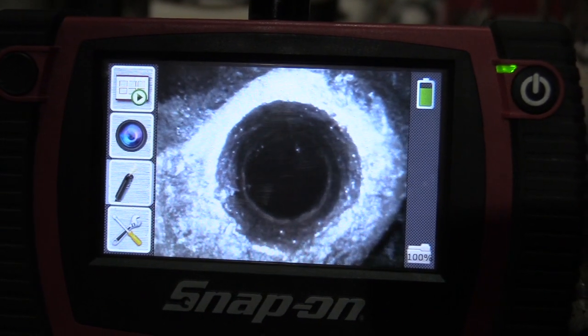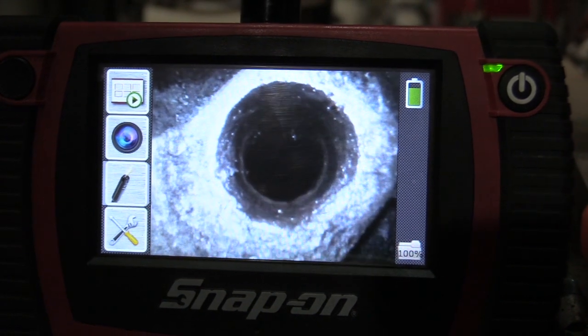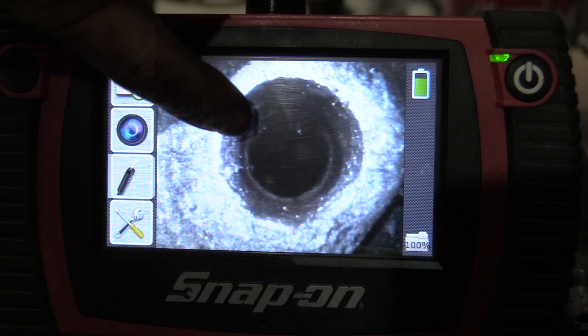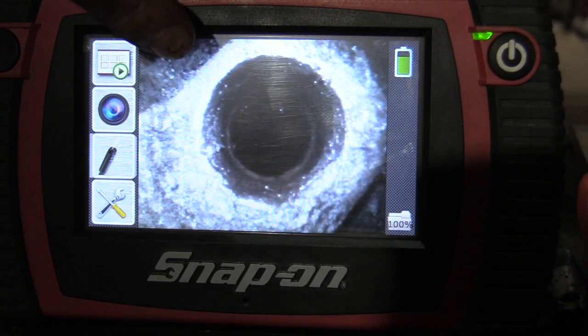Here's a shot of the hole in the casting where that dipstick tube goes in. I'm going to clean that up with probably a dremel tool — I'll try and get a dremel tool in there and get that rust out. You can kind of see it's a little rough around the edges, but we're going to clean that up good so that the O-ring slides in nice. We'll lube up that O-ring with some grease as well.